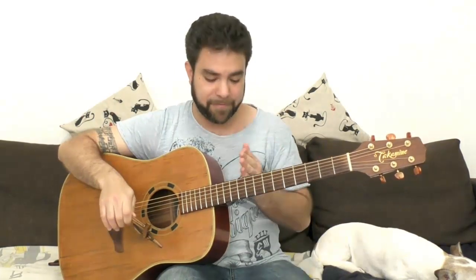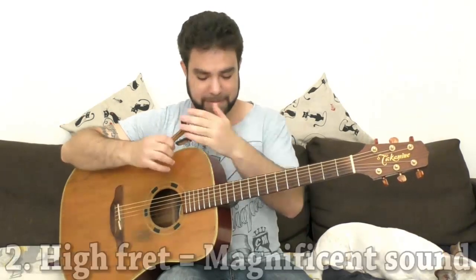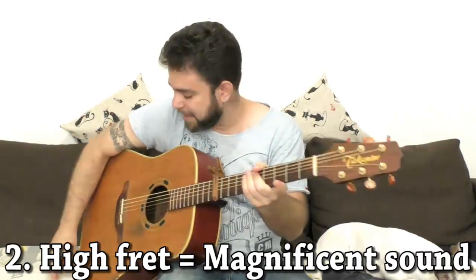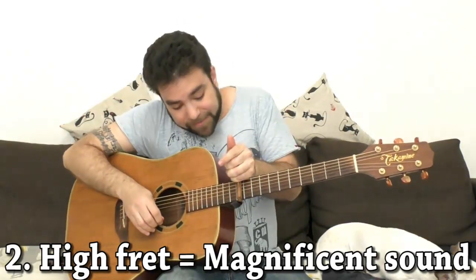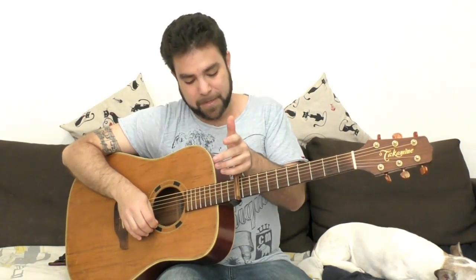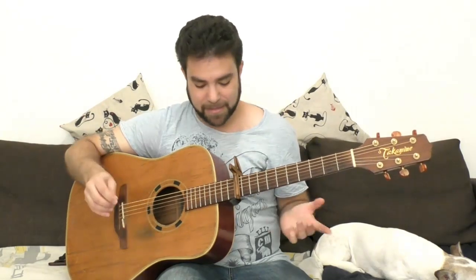That's a simple and common tip that most of you already know. The second tip — still keeping it simple before we start changing the tuning — is that you can take the capo and put it on a very high fret to create a completely new guitar sound, completely different than you're used to. Put it on the 10th or even the 11th fret, the highest possible fret you can. If you have a cutaway and your fretboard allows it, put it on the 12th fret and try to play some minor sevenths — E minor seven, A minor seven, C major seven.